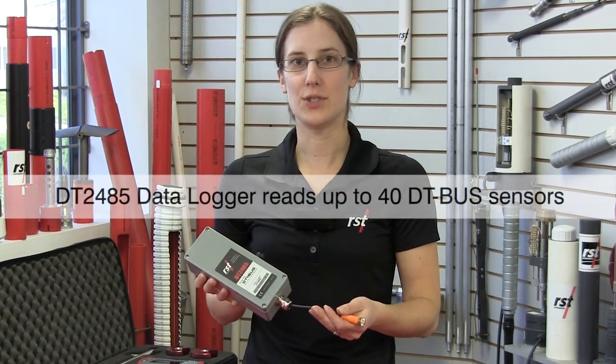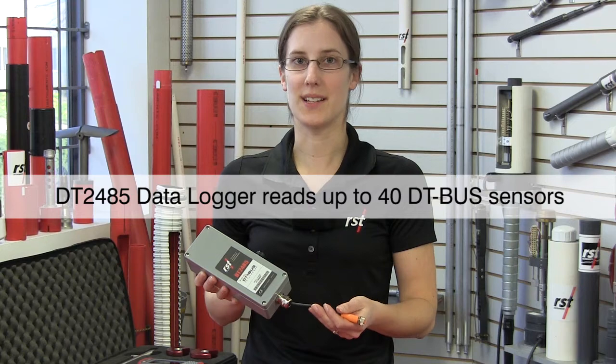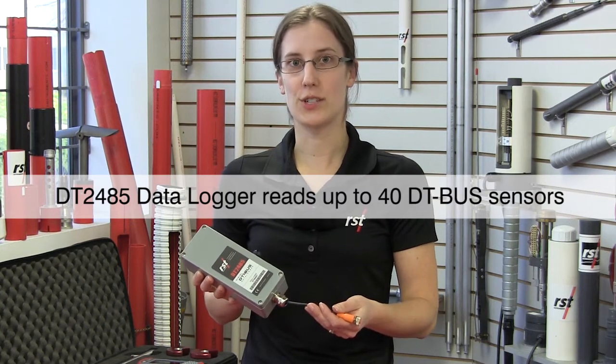The DT2485 data logger is used to read a string of up to 40 DTBUS sensors. It comes in a small enclosure, it's inexpensive, and it's easy to use.